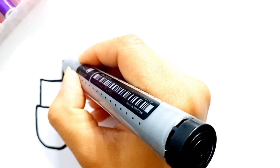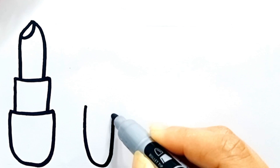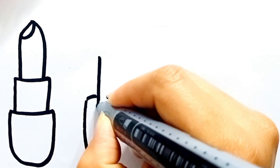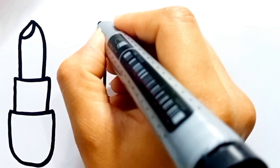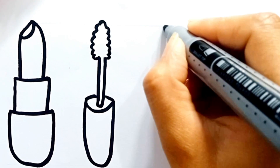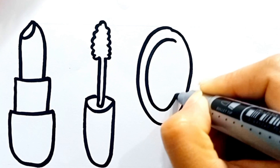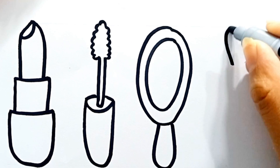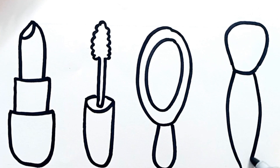First I'm drawing a lipstick. Here is a mascara brush. Now I'm drawing a picture of a mirror. Finally, this is a brush. Please try to draw with me — it's an easy makeup drawing.